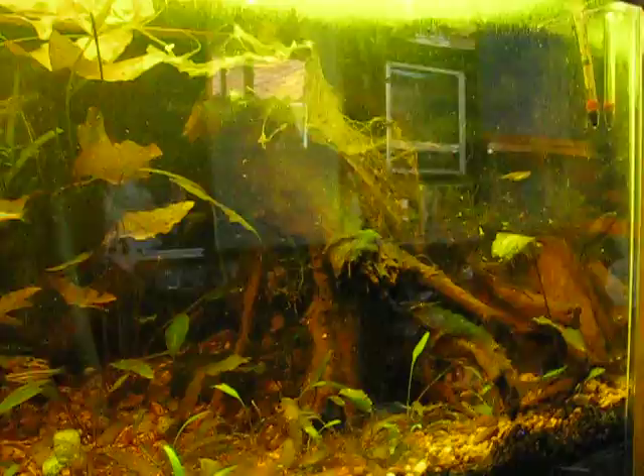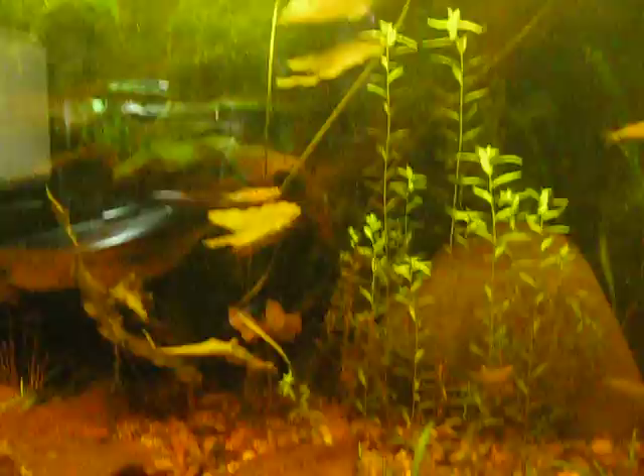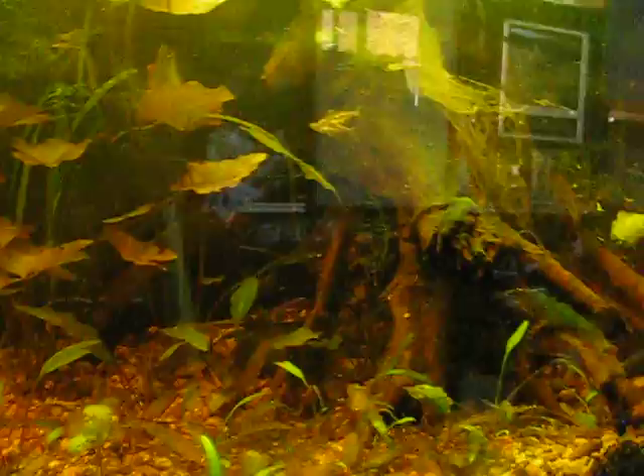Algae-eating fish tend to also do better in a mature setup because they'll have algae to graze on — just naturally appearing algae. I've got algae galore in here, but at the same time I've got flourishing plants. It's not like it's one or the other. The algae hasn't overtaken the plants, and it adds to the natural look — the emulation of nature. That's what we're trying to do.